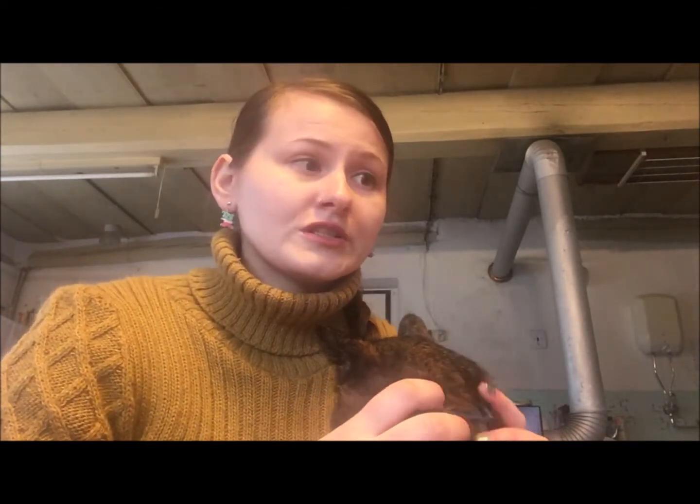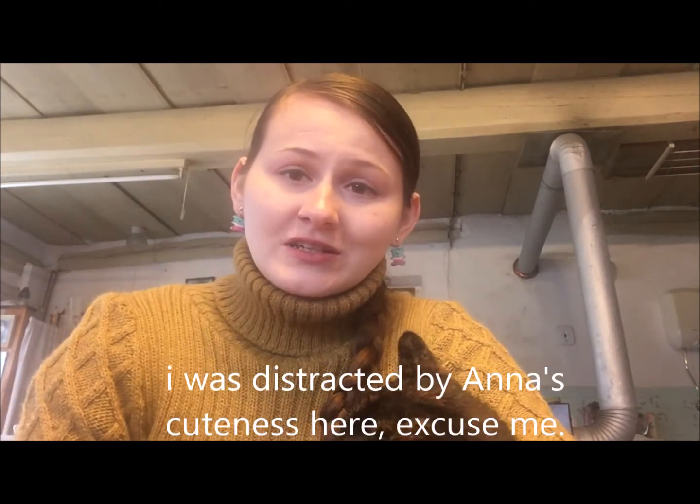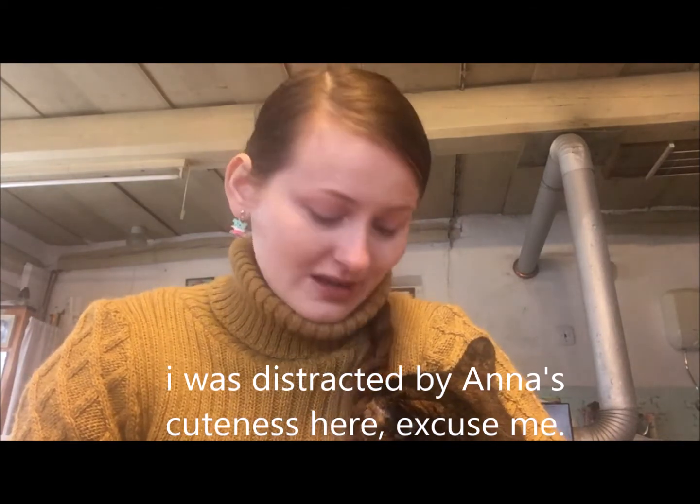Hi everyone, it's day number — I don't even know — of quarantine, and this is another video showing you what quarantine is doing to me. Recently I had a lot of free time on my hands and I thought I want to get better at something, and that something is baking — baking cookies to be exact. Today we're going to try to make sugar cookies with royal icing and sprinkles. All of the ingredients and the whole recipe I used will be included in the description.